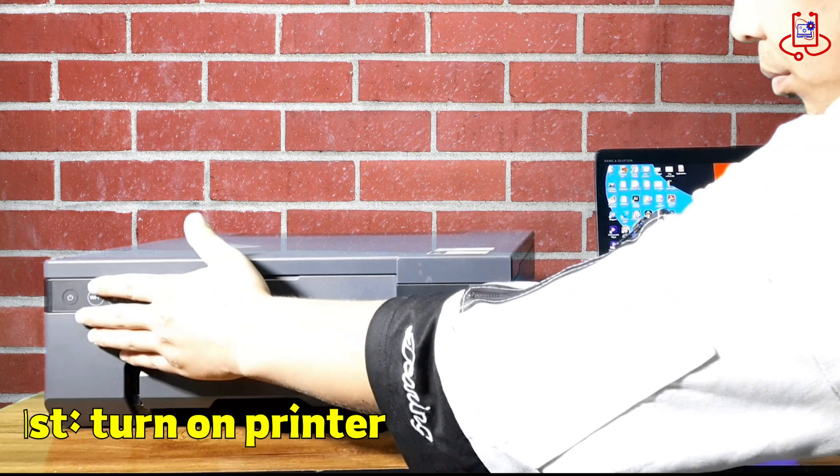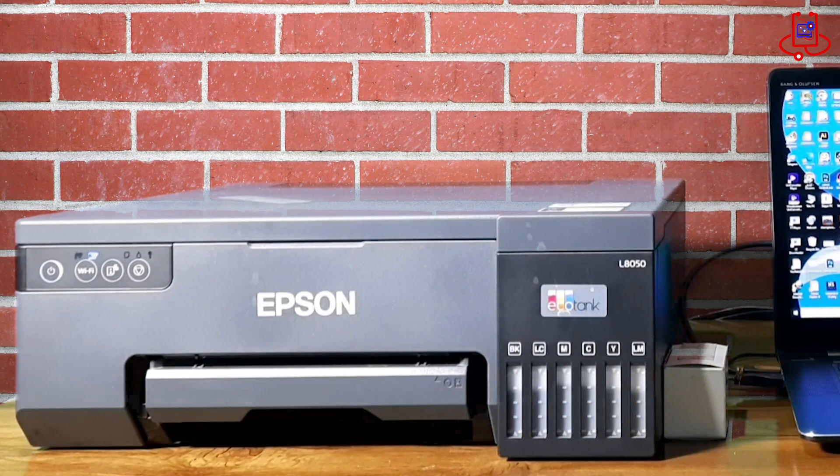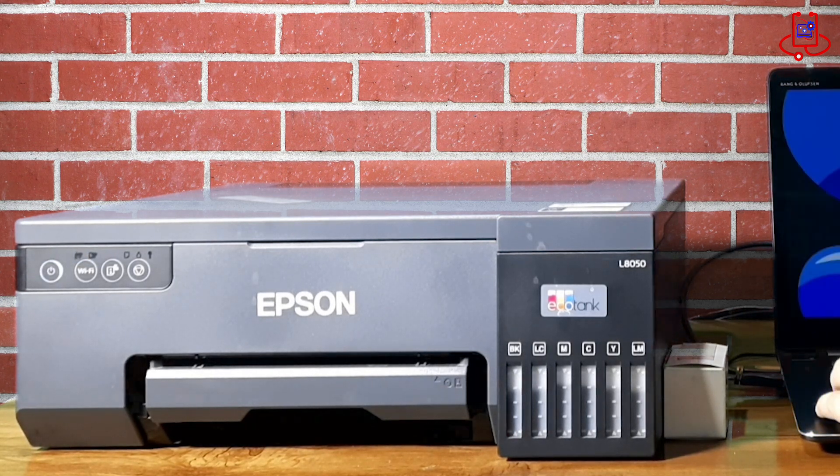First, turn on the printer and make sure that the USB cable is connected to your computer. Note that this printer does not need to clear its memory as it is already completely empty — we are only resetting it for training purposes.